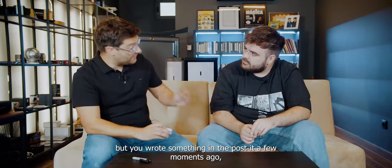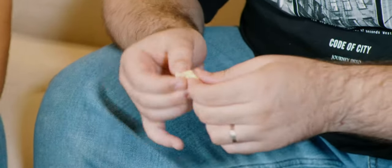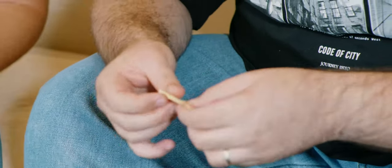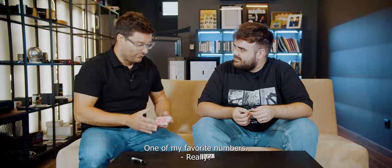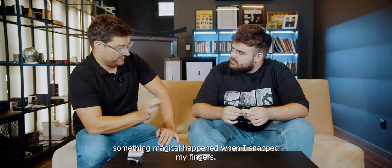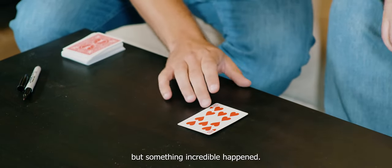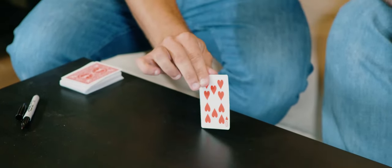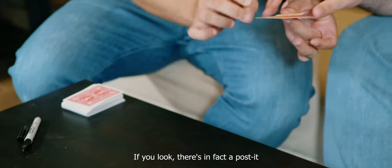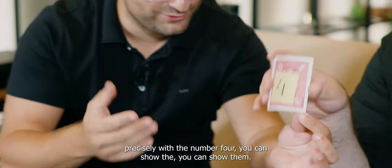But he wrote something on a post-it a few moments ago. May I see it, please? Let me open it. Which number was it? It was a four — the number four. One of my favorite numbers. The great thing is, something magical happened when I stabbed my fingers. Not only the card kept face up, but something incredible happened. If you look, there is in fact a post-it precisely with the number four. You can show them.